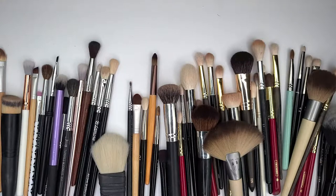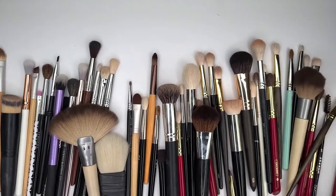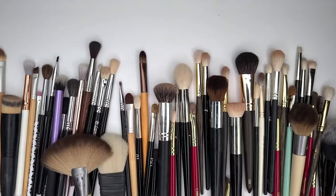Those are brush guards — you put them on brushes to hold their shape a little bit better. So those will stay.